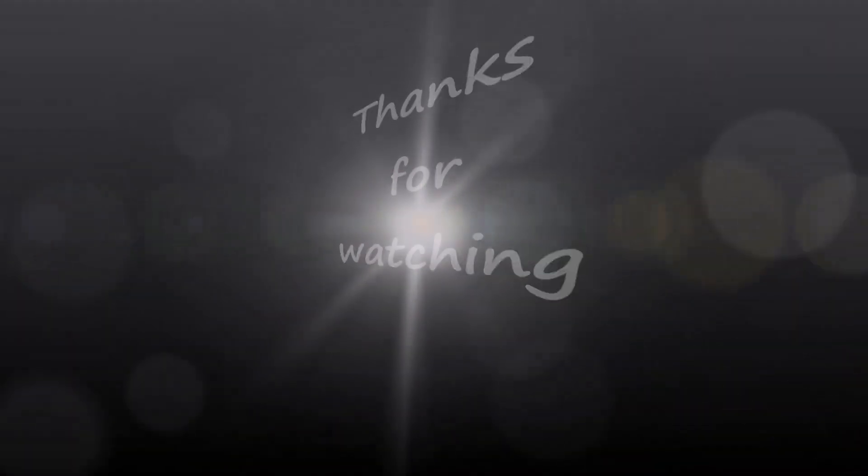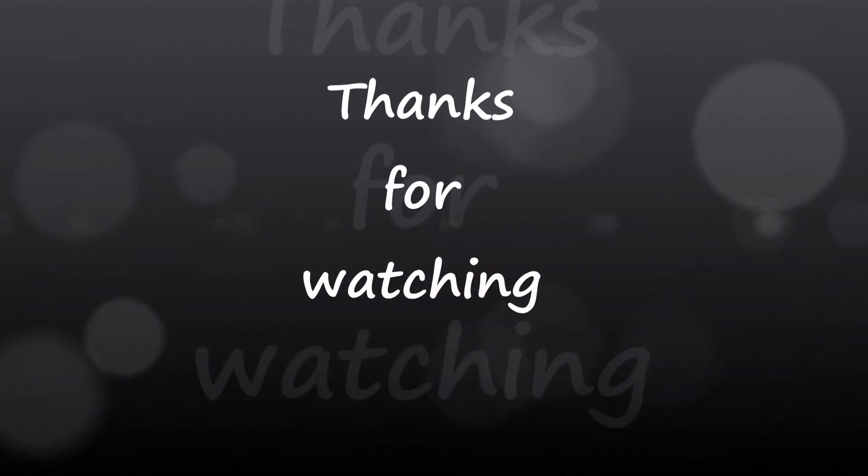Job done on that one. Catch you soon. See you later. Bye. Bye.